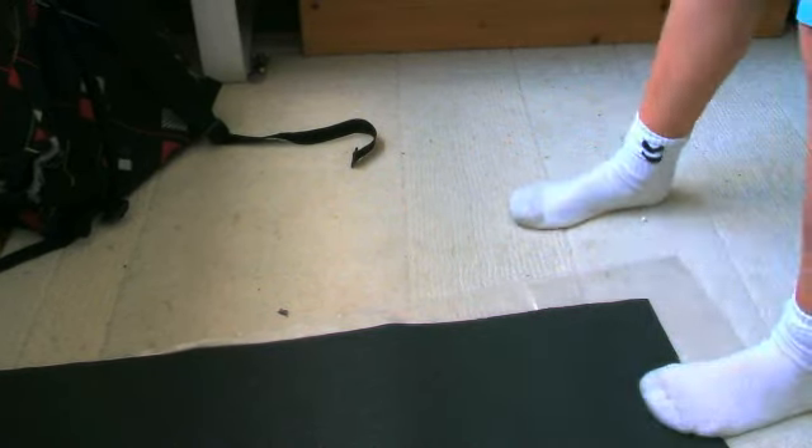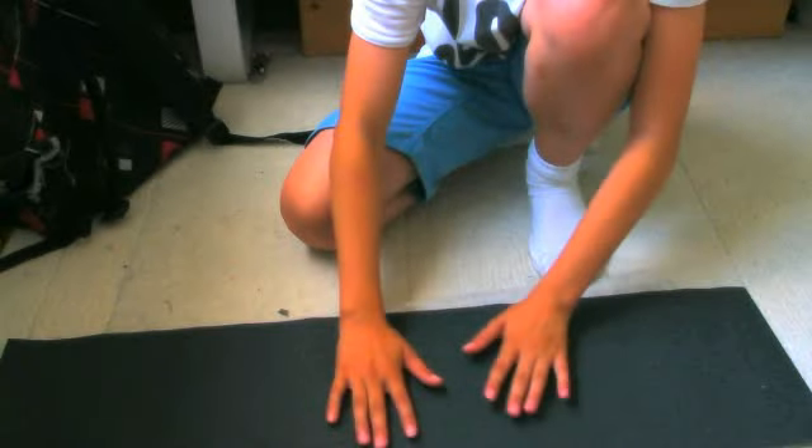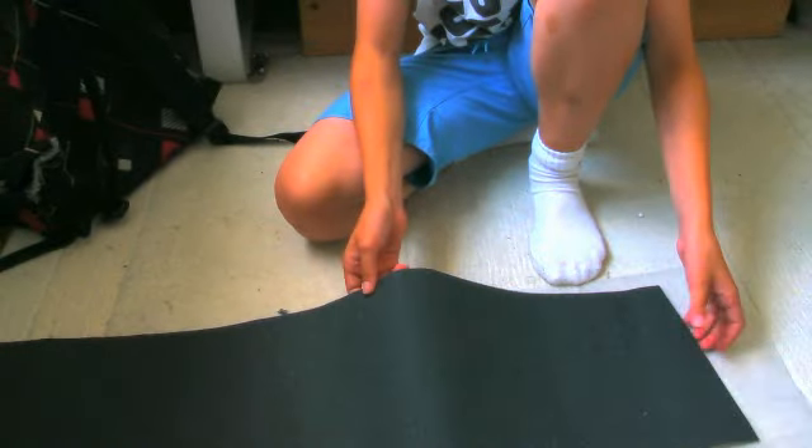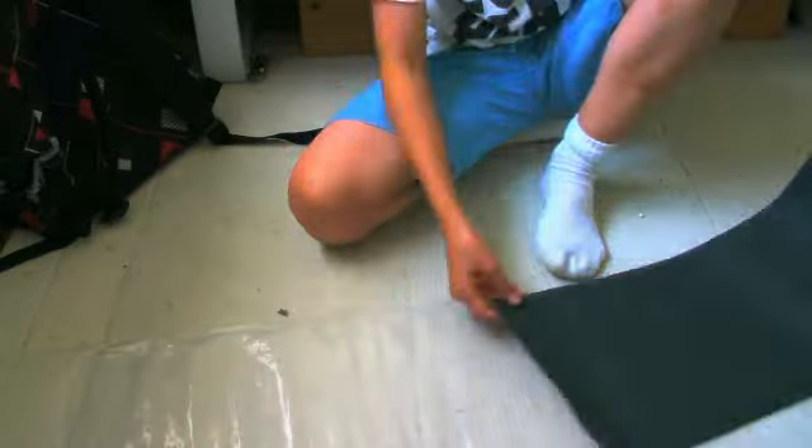I have an old school deck somewhere laying around and I think I'll put it on there. It feels very, very grippy. Thanks for watching — I know it's a bit of a simple video but I just felt like doing it, so yeah, thanks for watching.